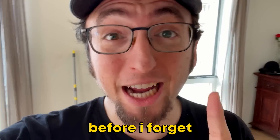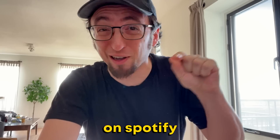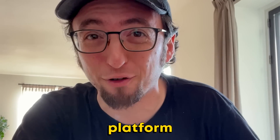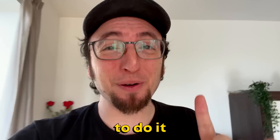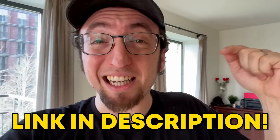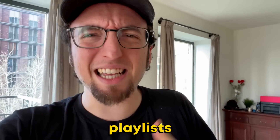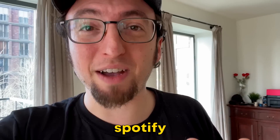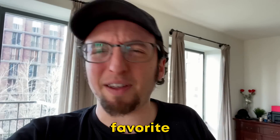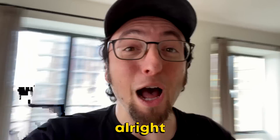By the way, before I forget — you guys have been asking me pretty much constantly to post the songs that I make in the videos on Spotify or just whatever streaming platform. So the time is now. I decided to do it, and the first one I'm gonna post is 'Moon' from the gift video. I'm gonna put the pre-save link in the description. It would mean a lot if you guys pre-saved it, because then it gets better chances at entering playlists or just doing better in the Spotify algorithm. So let me know in the comments which one was your favorite beat from this video, and I will probably post it at some point. Let's make some more music.